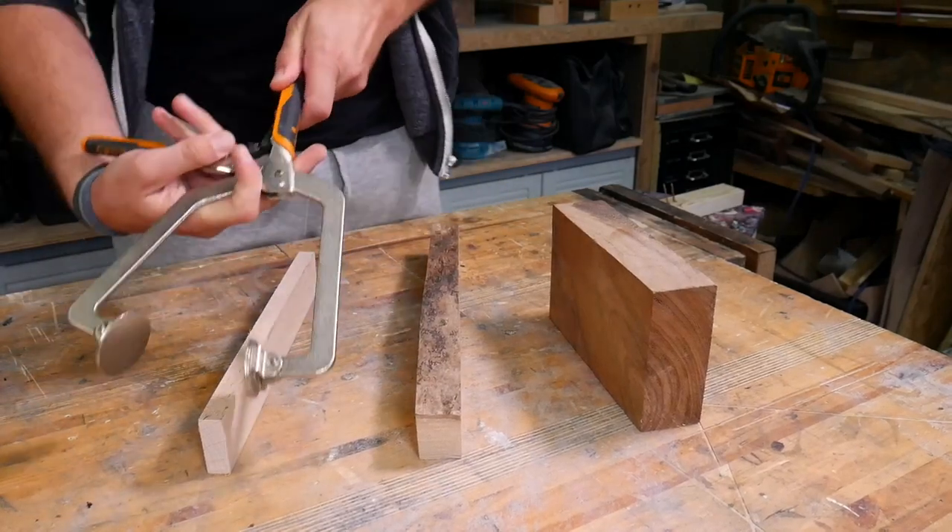What makes these clamps so good is that they automatically adjust their clamping width based on the thickness of the material you're using.